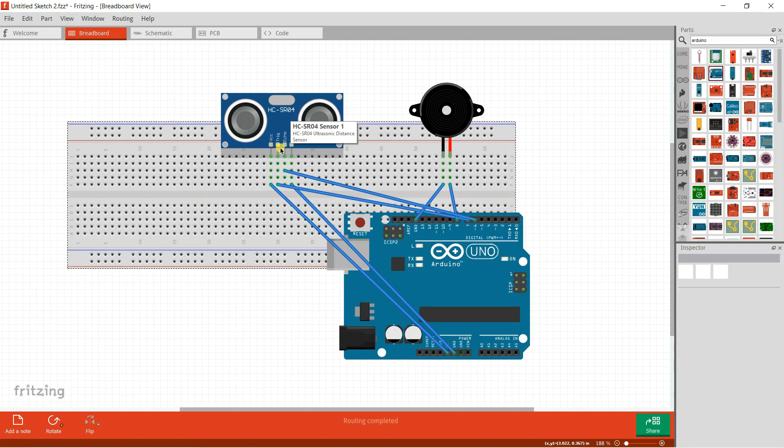The first pin is called VCC, the second one is the trig pin, the third is called the echo pin, and the final one is the ground pin. The trig pin and the echo pin work as the sender and receiver of the ultrasonic sensor. Connect the VCC pin to the 5V of the Arduino Uno, ground to ground, the echo pin to pin 6, and the trig pin to pin 7 of the Arduino Uno.